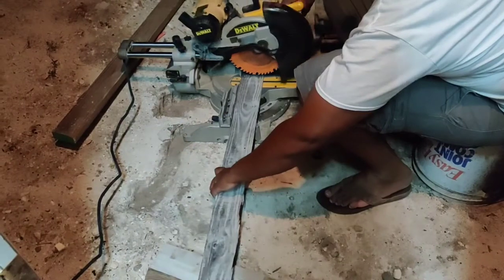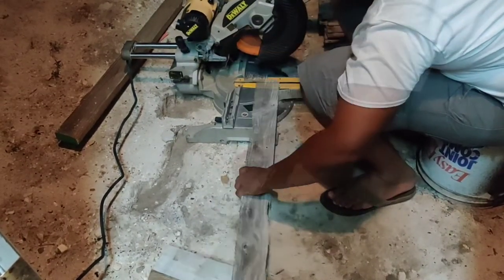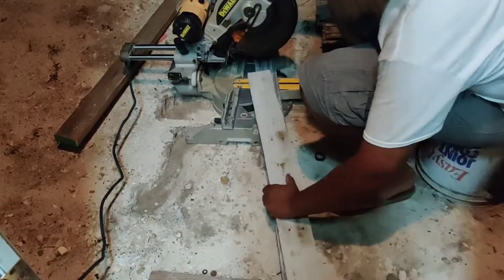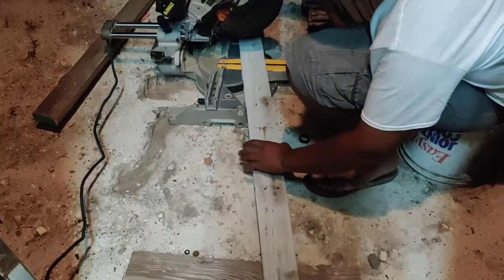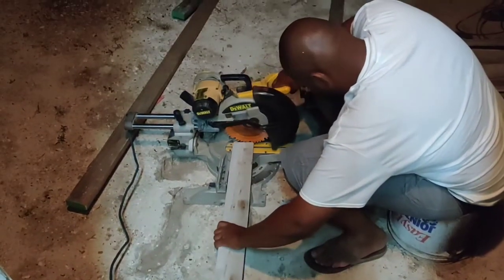After we finished pulling the palettes apart, my husband just trimmed the ends of the strips to make them neat — not necessarily even, but just neat.